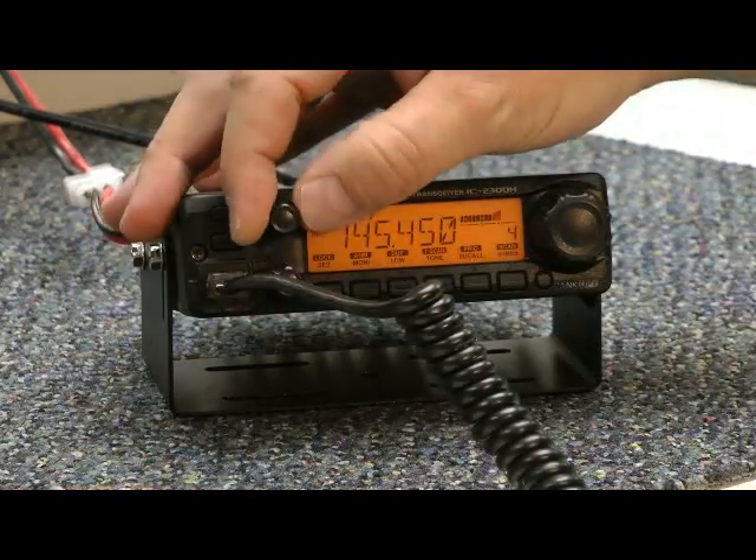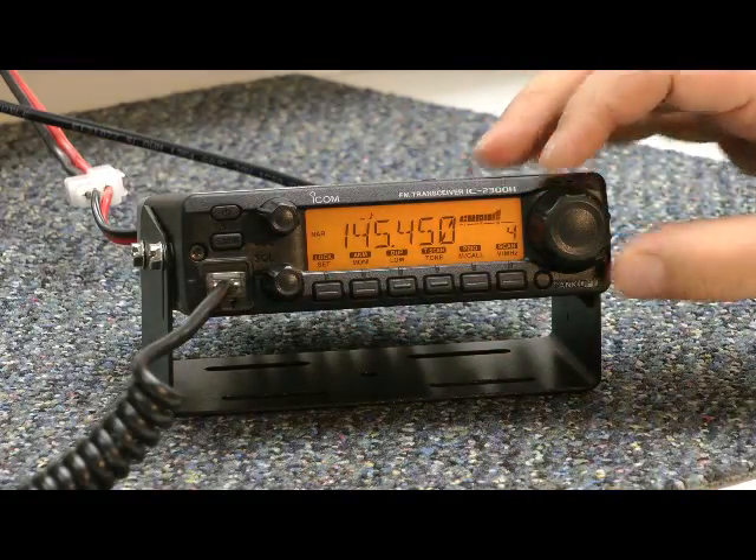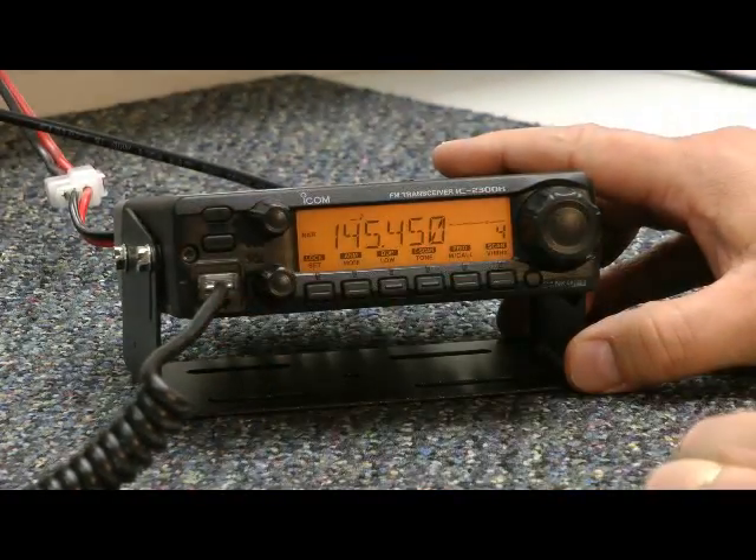The volume control is on top. The squelch control is underneath. This is the tuning knob. The memory right button. Here's the power button. That's where the microphone goes in.